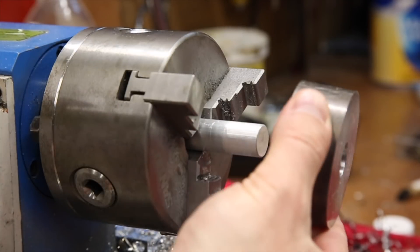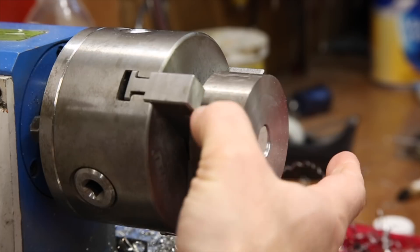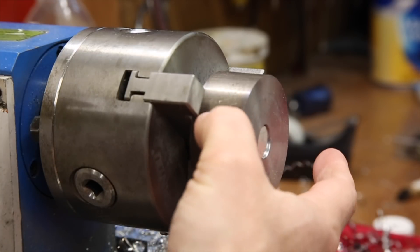Initially, I thought it would work with the other chuck jaws but I wanted as little stick out as possible so I switched the jaws back.